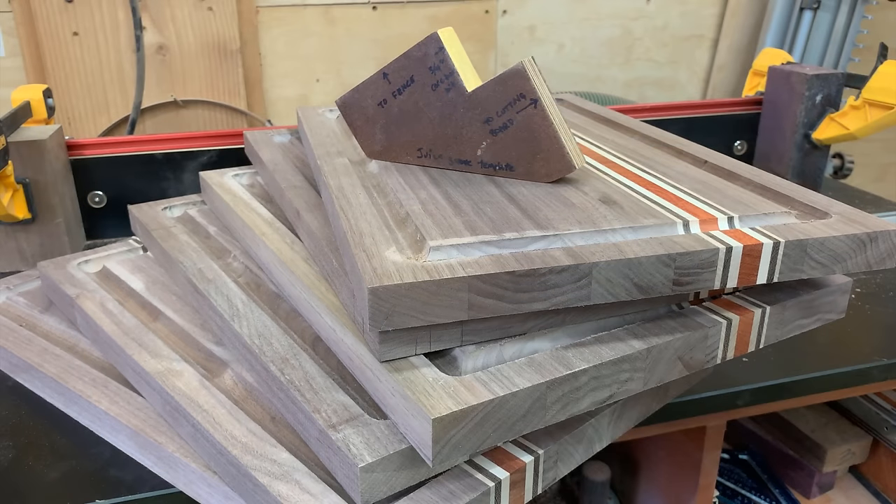I do have another video out that shows you how to make a larger, slightly more complex juice groove jig, and that one will actually allow you to make juice grooves in cutting boards of all sizes and thicknesses whether or not you have a router table. For that one all you need is just a router, and that's a very handy jig for a lot of people who don't have a router table or the room for it in their shop.